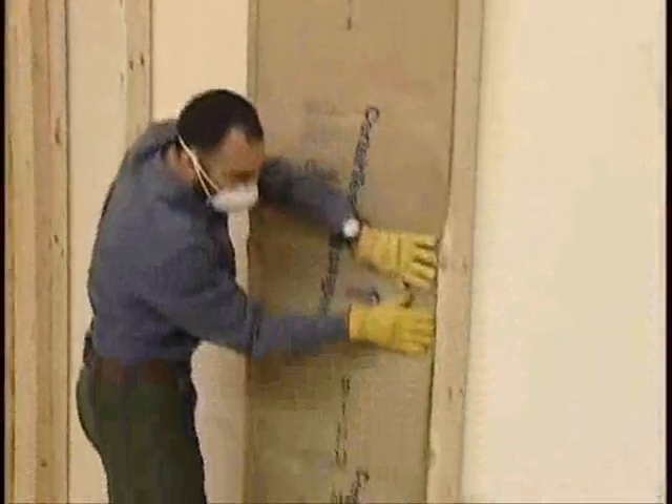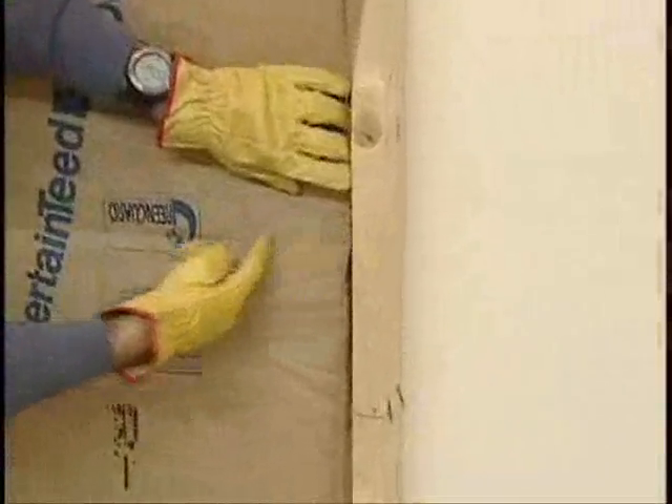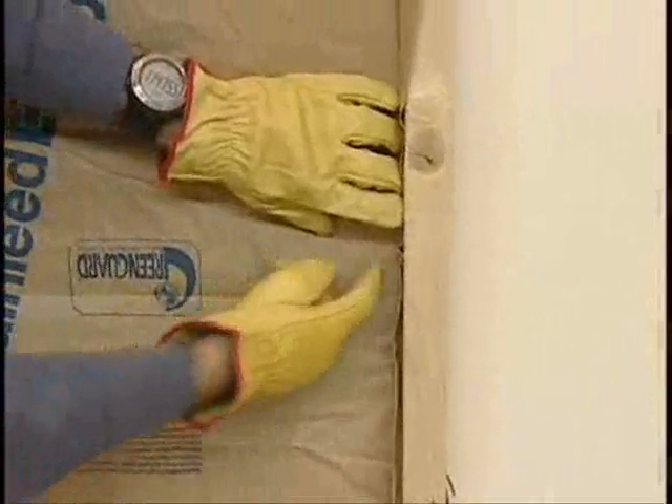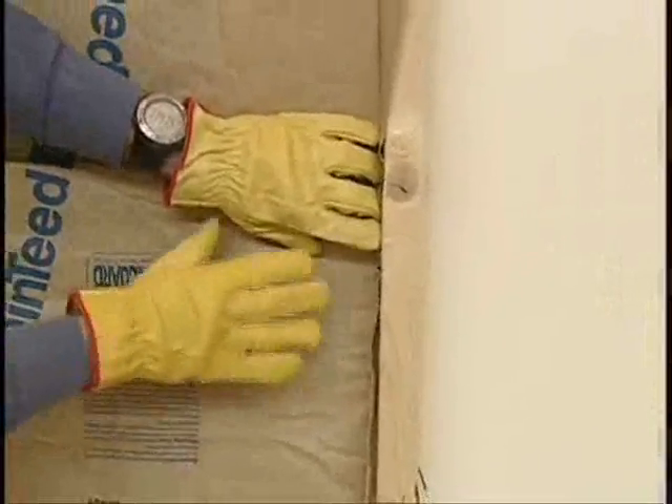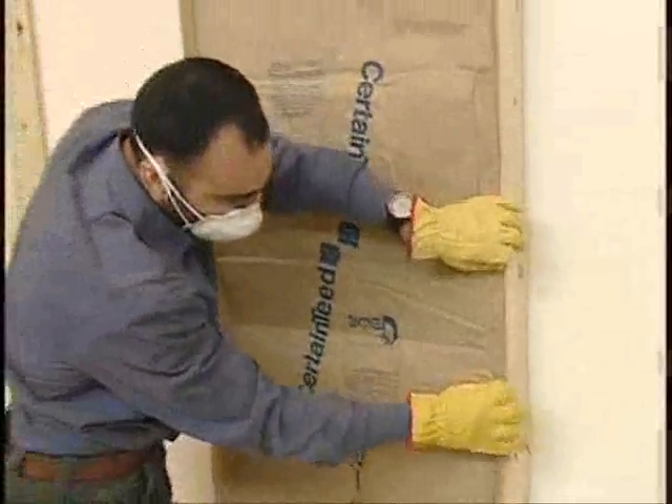Alternatively, you may see a lot of contractors stapling on the side. What this does is compress that area of the batt. You won't reap the full R-value if you compress the side, so it is imperative that you face staple.